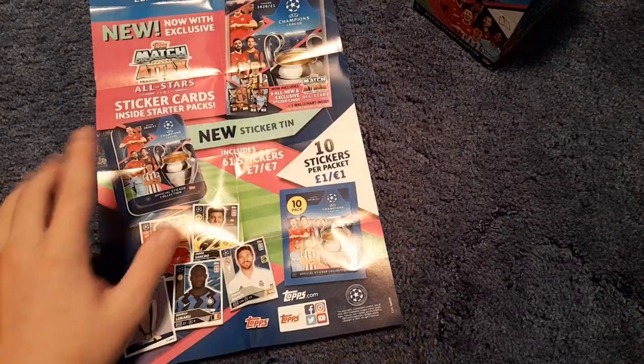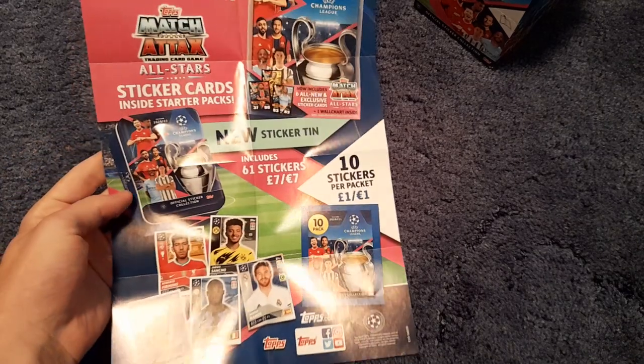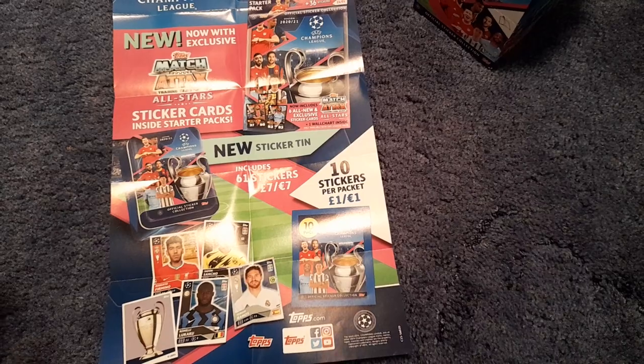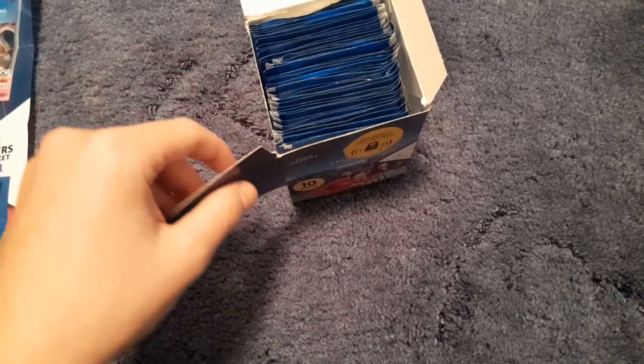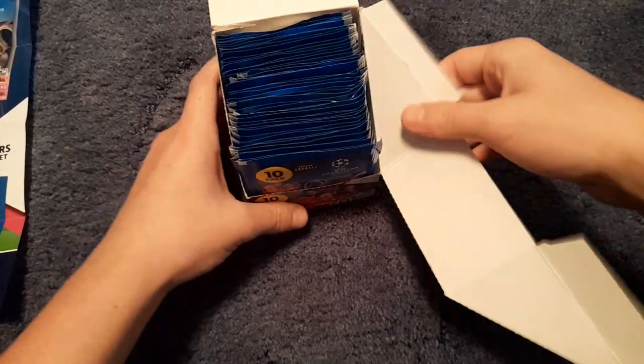We saw the all stars pack in yesterday's review — I'll leave a link in the description. There's also the new sticker tin for seven pounds with 61 stickers, which is good value because you get 10 stickers per packet, so 10 times 6 equals 60. You're basically paying one pound for a really nice looking Champions League tin.